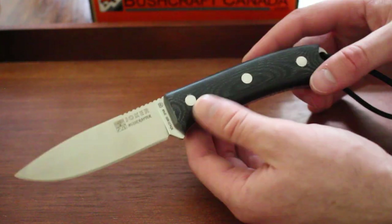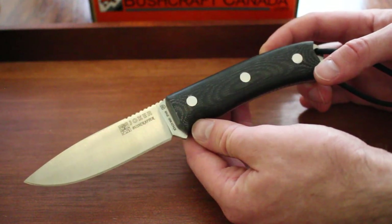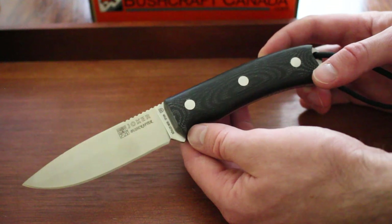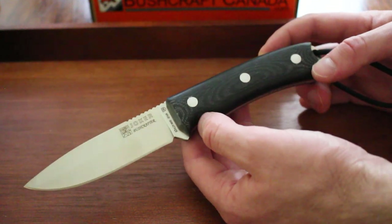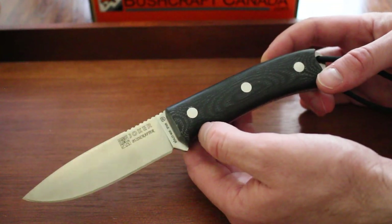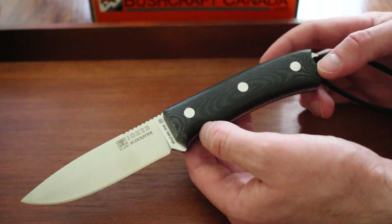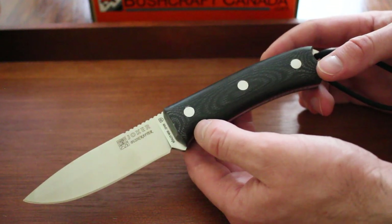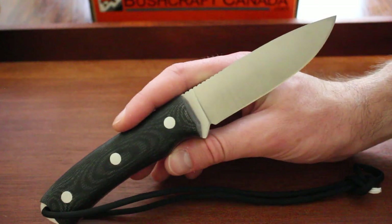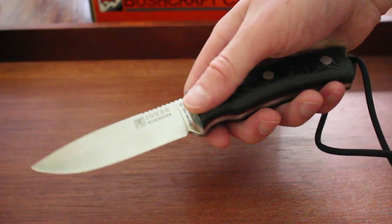The steel on the Bushcrafter is the Böhler N695 steel — really good steel as well. It has an HRC of around 59 to 62, known for its really good wear resistance and quite a high carbon content which keeps it holding a good edge. It's a stainless with pretty good corrosion resistance. The only downside to the N695 is it's a bit tougher to sharpen than most stainless steels, so you might want a good sharpener. Very good for hunting and field dressing — very capable and holds a really nice edge.